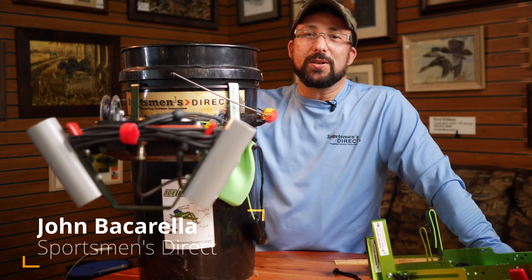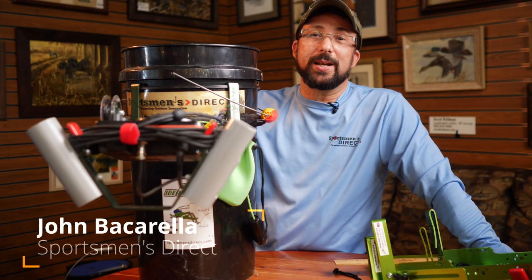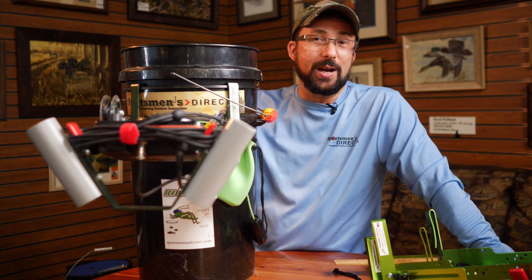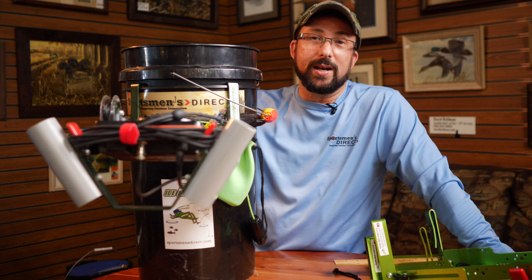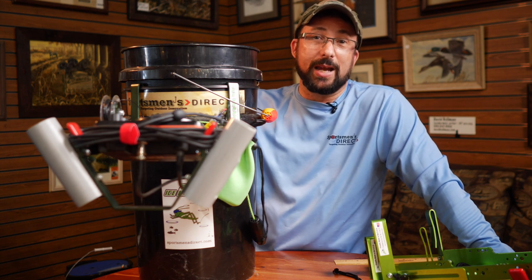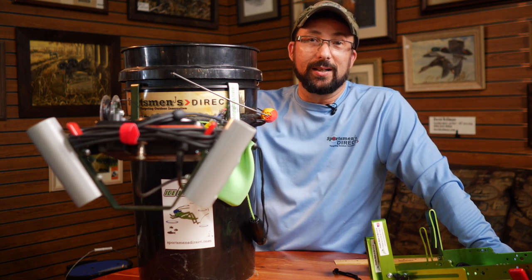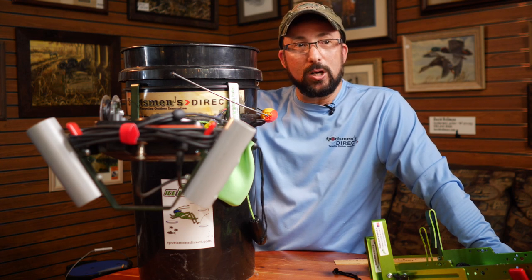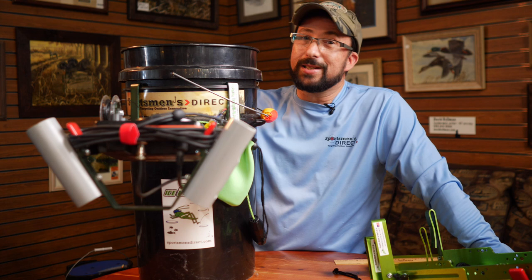Hey gang, John Baccarelli here with Sportsman's Direct, and I'm here to talk to you today about our Sonic Ice Hopper. Many of you guys know that the Sonic Ice Hopper is probably the only reason why we actually started out and became Sportsman's Direct, going back probably almost 20 years ago.